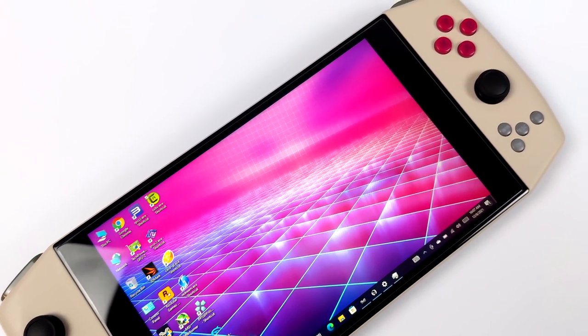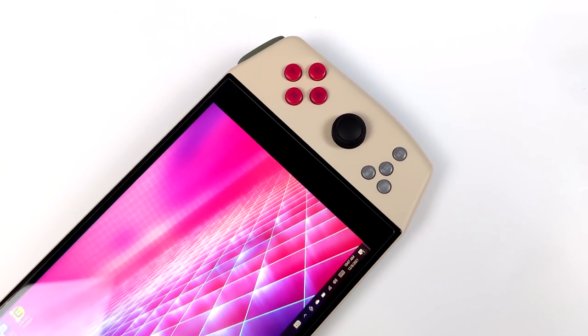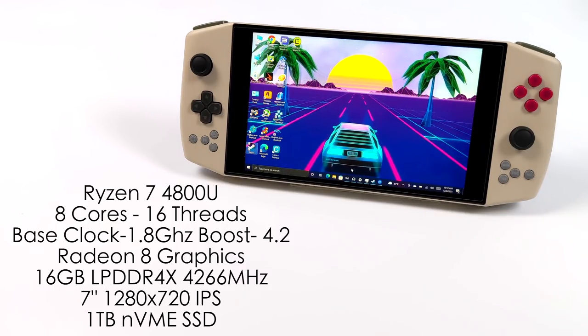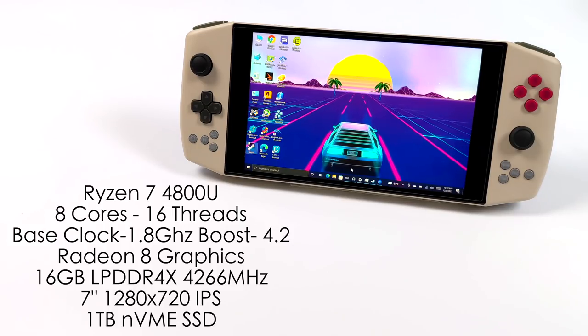The one I have in my possession is the Retro Power version, as you can see by the color scheme — we've got that retro look going on. As for the specs, the Pro model is powered by the Ryzen 7 4800U; the original Aya Neo had the 4500U. We've got 8 cores and 16 threads, base clock of 1.8 GHz boosting up to 4.2 GHz, built-in Radeon 8 graphics overclockable to 2000 MHz, 16 GB of LPDDR4X RAM at 4266 MHz, a 7-inch IPS display at 1280x800, a 1 TB NVMe SSD, and it's running Windows 10.